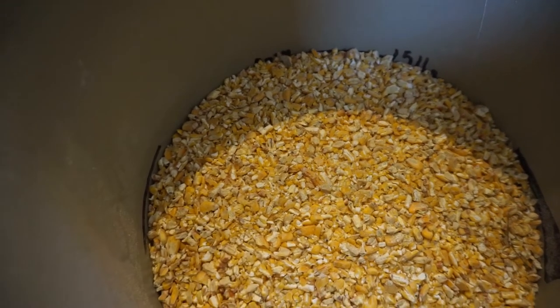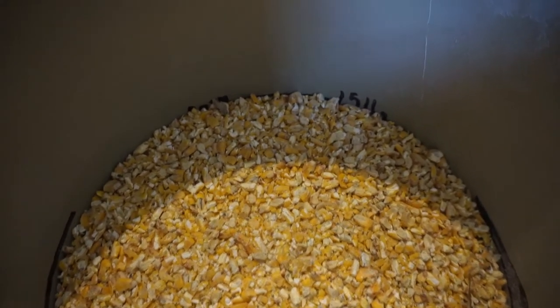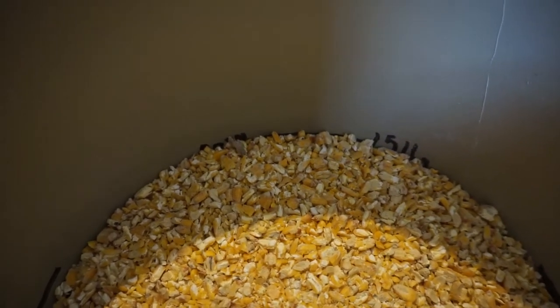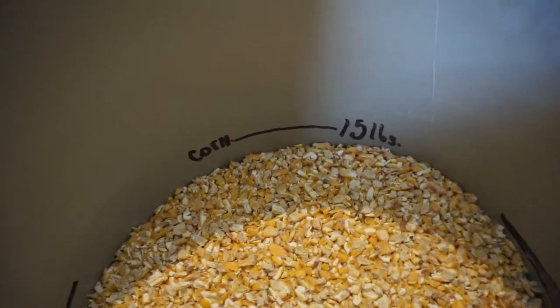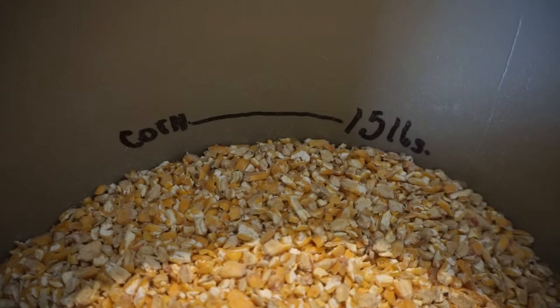In our bucket I measured out 15 pounds of corn and I've marked it with permanent marker where the fill line is, so that I don't have to measure every time and it will be accurate enough. There's my corn line — 15 pounds — to remind myself.